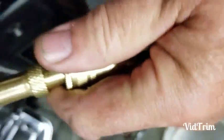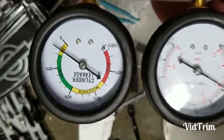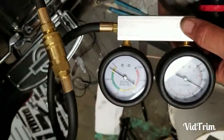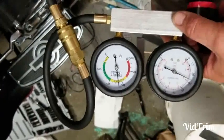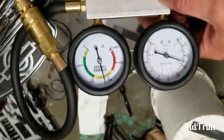I'll plug this in — and here's my result. You can see I have somewhere in the range of about five percent leak down in this cylinder. That's all there is to doing a leak down test on a Harley. And if I let off the brake — wow, it just pushed that piston down and gave me a nice fat leak. So it's really important to keep that rear brake applied. That's it.